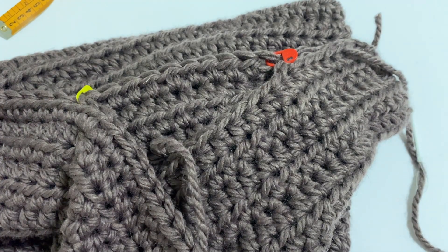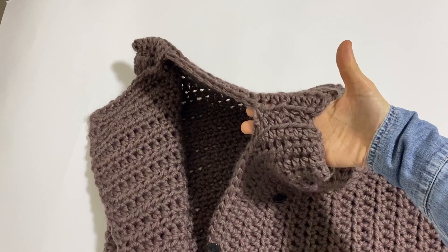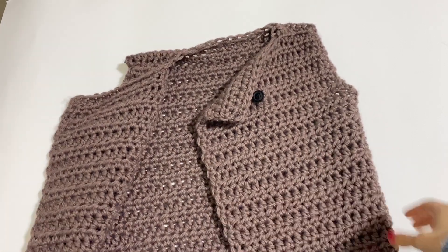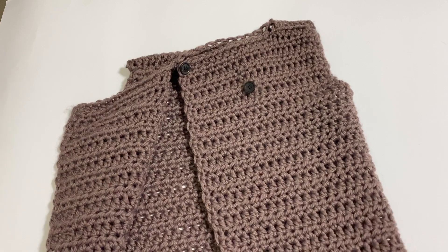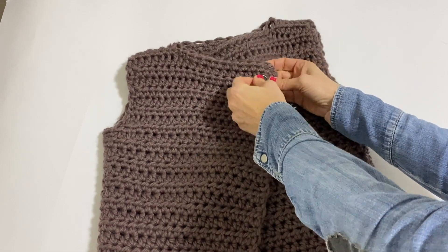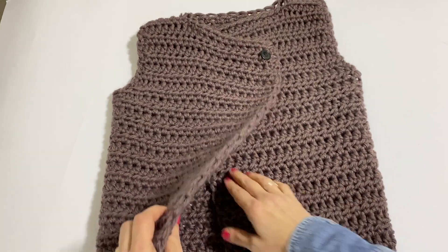And we'll see each other shortly. So, here we are. I have finished sewing the shoulders of the work. I have hidden the tails — there are still a few more tails to hide. And then what did I do? I simply applied, as you can see, two small buttons that I will use to button directly my cardigan — in short, the gilet directly like this.